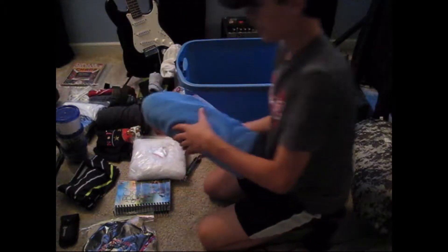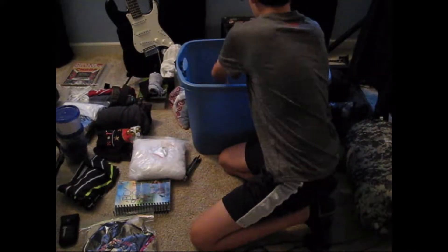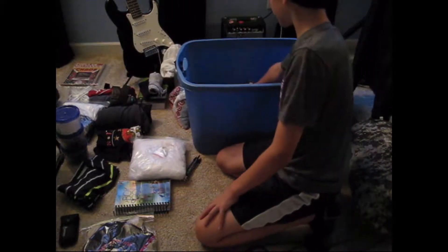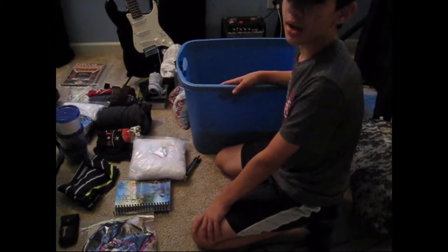Next thing I'll throw in will be my towels, because as far as I know, there's going to be river activities and you've got to stay dry afterwards.